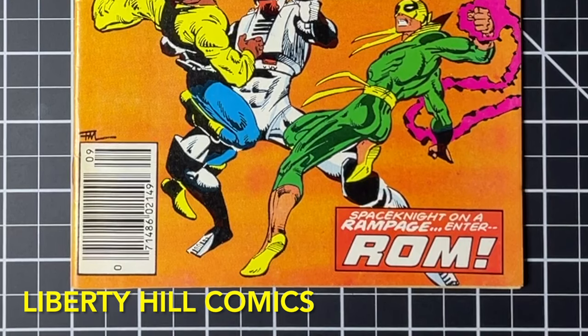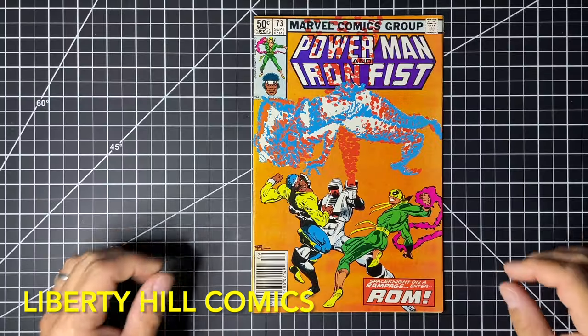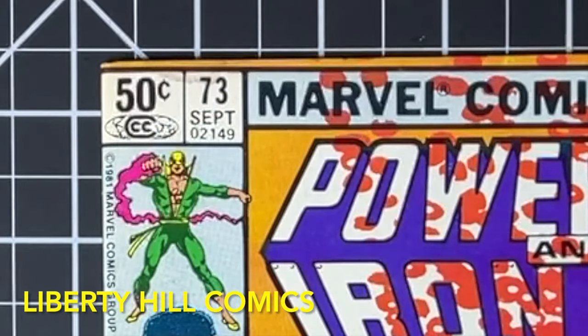When we start conservation projects, we always use my nine-step process, and that starts with assessment and documentation. Quick assessment: it's a pretty nice-looking book and would probably grade between a seven and an eight, with the exception of one pretty significant flaw that's going to hold the book back quite a bit — and that's this stain we can see right here on the upper left of the cover. Let's investigate this a little deeper.